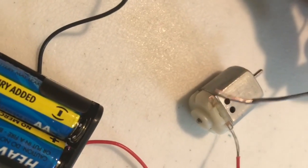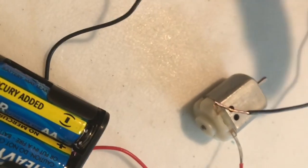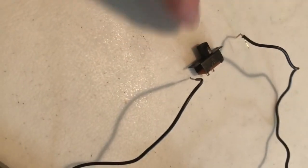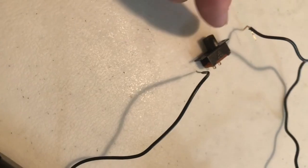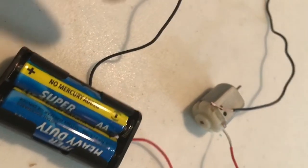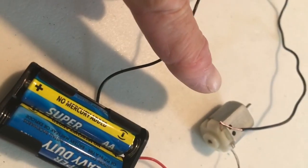And we have a circuit — a circle of electricity that can be turned on and off when you touch the switch. When you pull the switch back and forth, this is called a slide switch. It will open and close the circuit, allowing the motor to turn on and off.